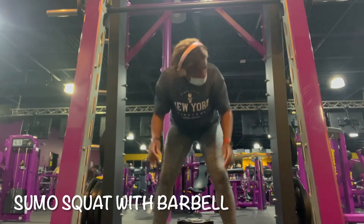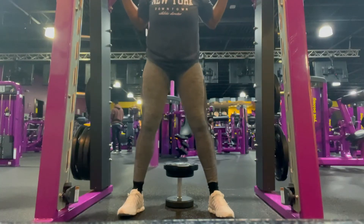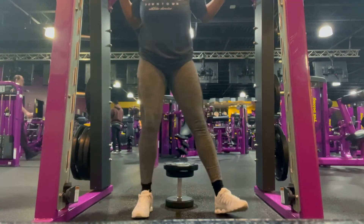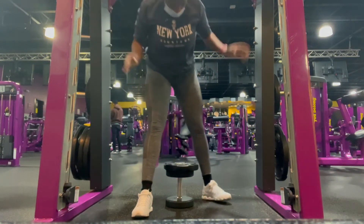Second part: sumo squats with barbell. I'm only using 10 pounds on each side because squats are hard as they come, so form is everything. I put 10 pounds on each side and I put a dumbbell under me so I can get as low as possible.